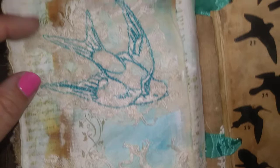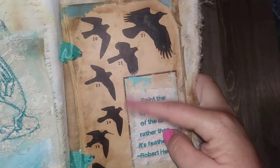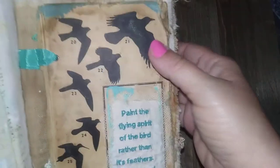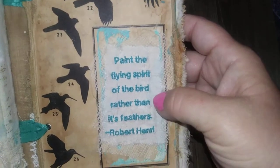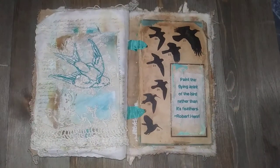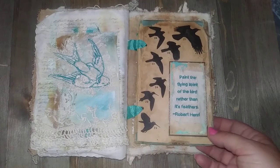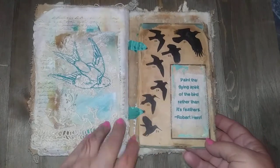This one I love — it's the old cover of an old bird-watching book with these silhouettes of birds. I embroidered it and it says: 'Paint the flying spirit of the bird rather than its feathers' — Robert Henri. That really inspires me. It always makes me think you should think outside the box — you don't have to just reproduce what you see, but reproduce what you feel. That's kind of what that layout means to me.